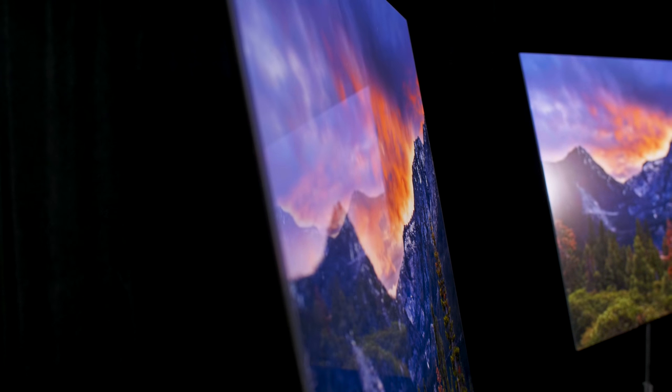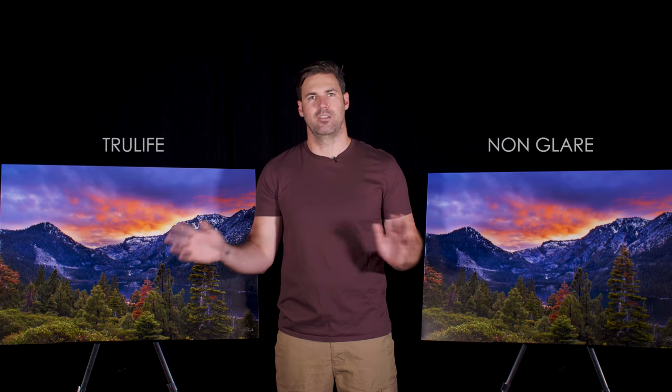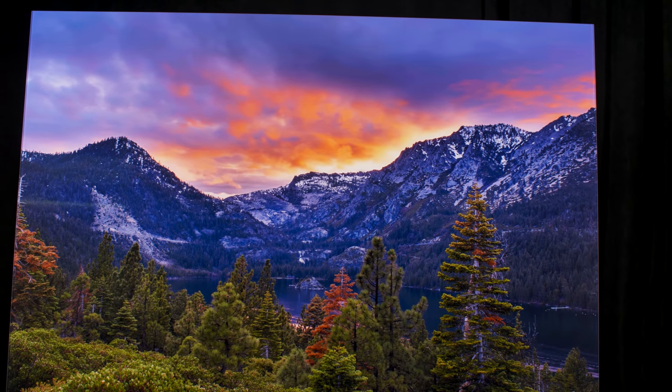They've come up with an amazing new type of acrylic called TrueLife acrylic. I've got the TrueLife acrylic on my right-hand side here, and then this is a non-glare acrylic. I kind of wanted to talk about the differences between them and just show you guys how amazing this acrylic print is.